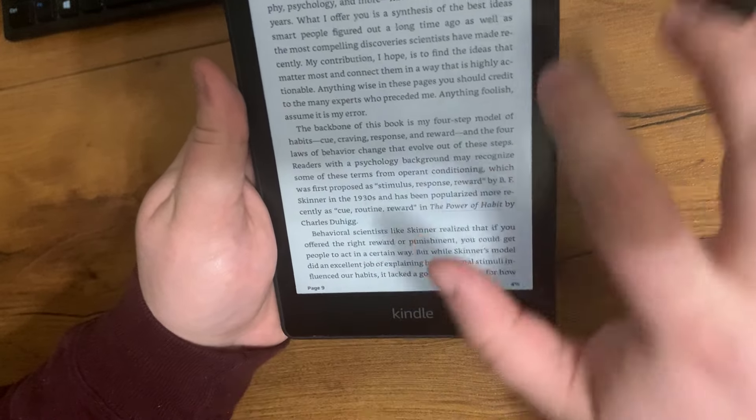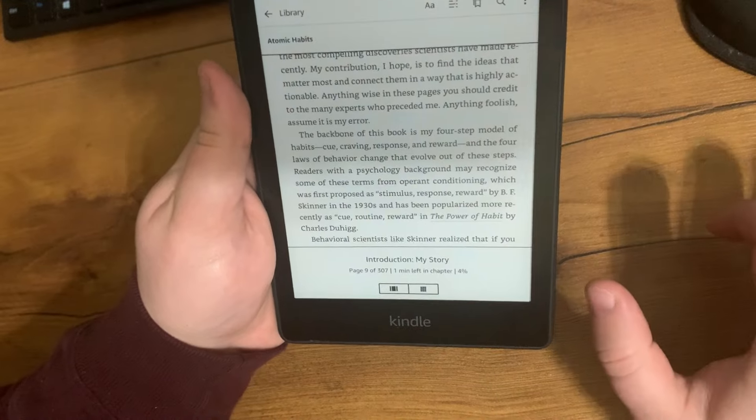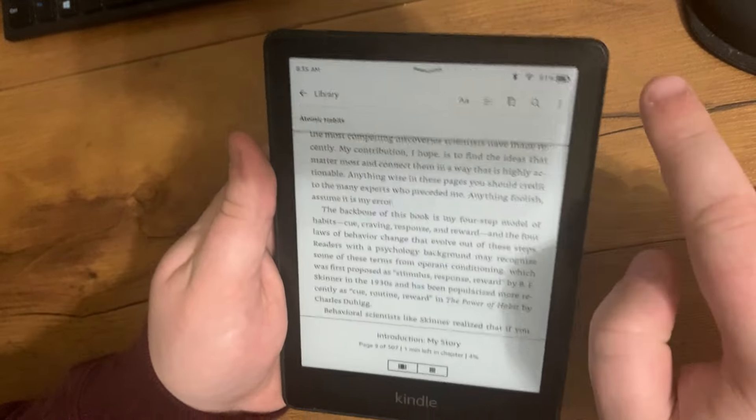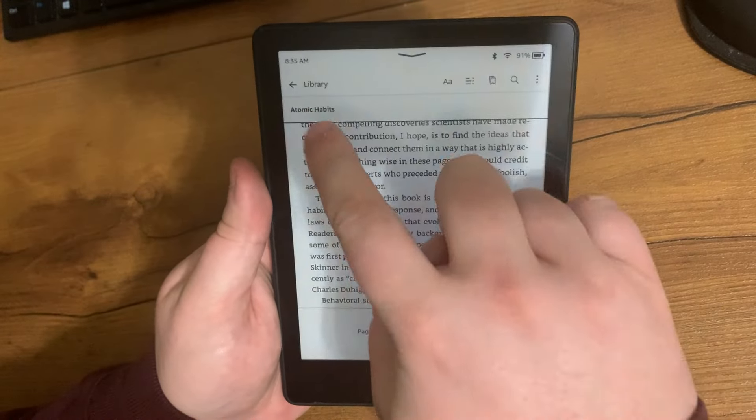When you click on the page it goes to the next page, and you can go back by clicking on the left side. If you want to look at the settings, click up here — you can see I'm at 91% battery and it's connected to Wi-Fi. This is the book that I'm reading.